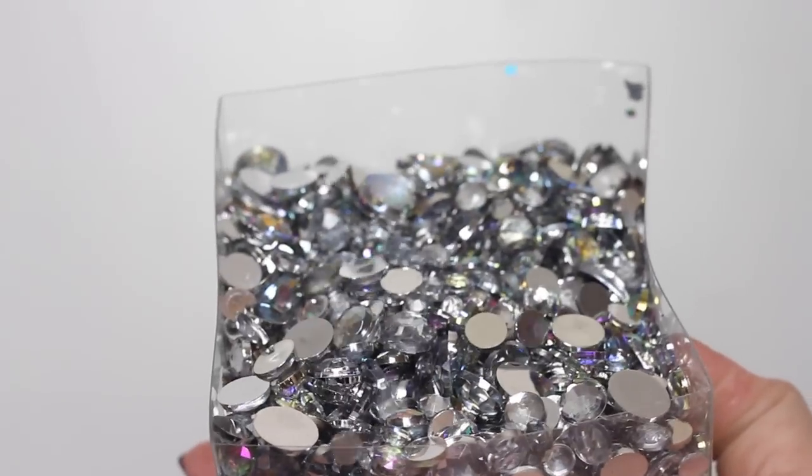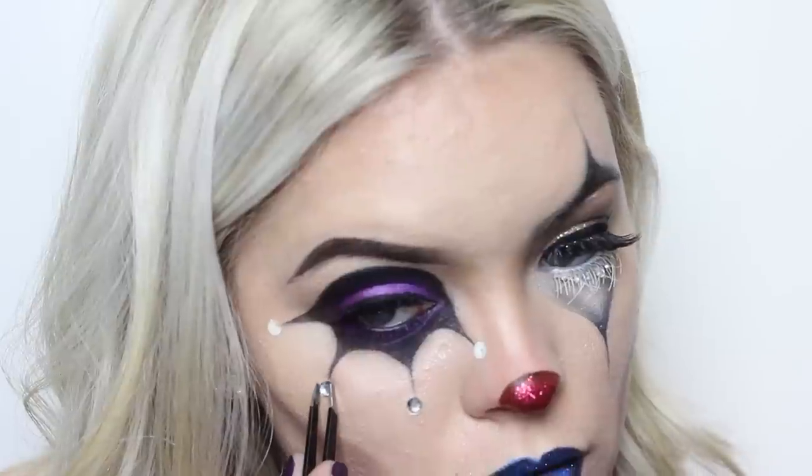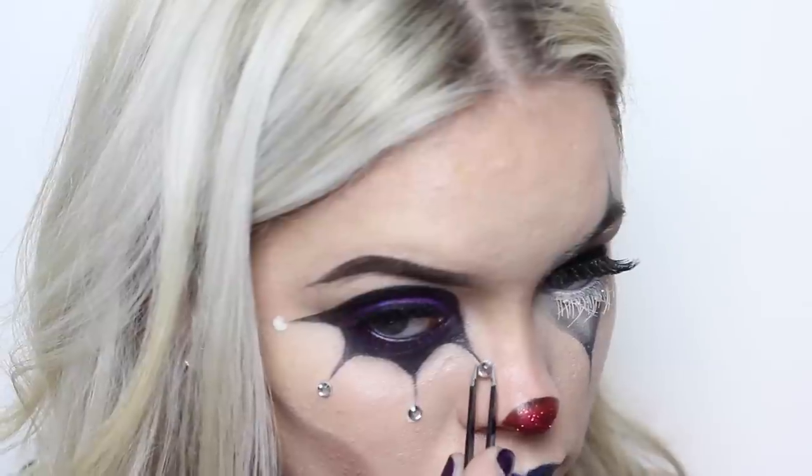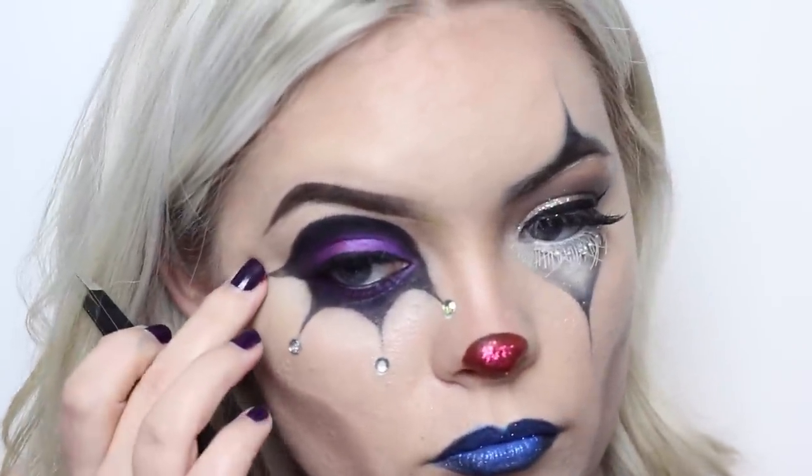And then on the points of these lines, I added these jewels from Michaels. Then by the lips, I just added some of that Kryolan black color and winged out the corners of my mouth, kind of like a clown.